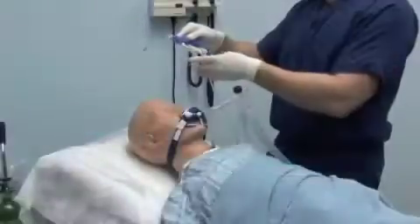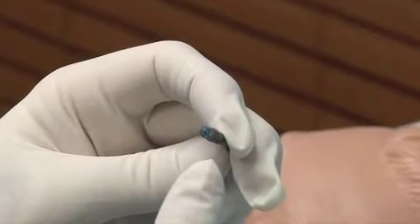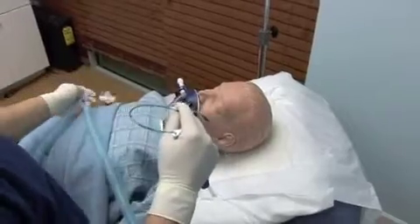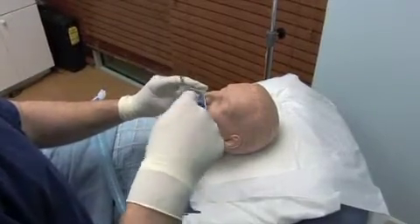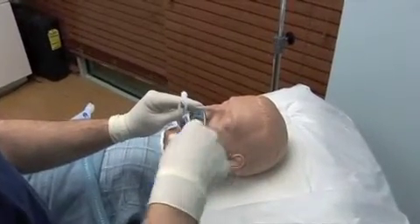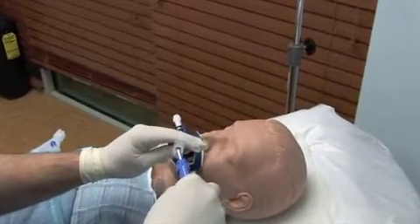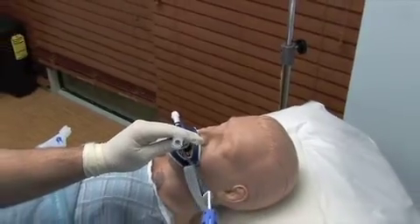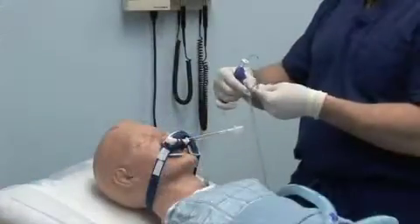Connect suction tubing to the suction port and apply vacuum at the clinically indicated level. Disconnect the ventilator tubing from the endotracheal tube and advance the catheter into the endotracheal tube to the preset depth. Stabilize the endotracheal tube with one hand; with the other hand, withdraw the catheter completely from the endotracheal tube. Reconnect the ventilator circuit tubing to the endotracheal tube.